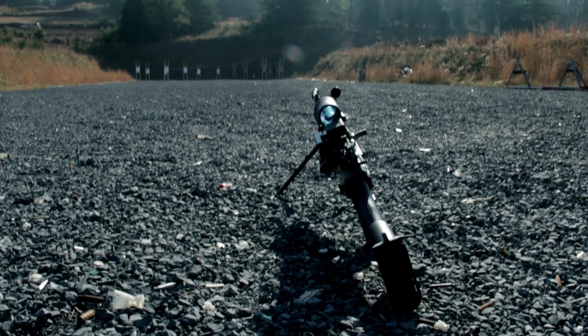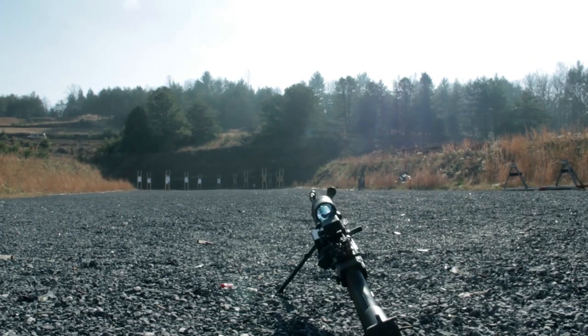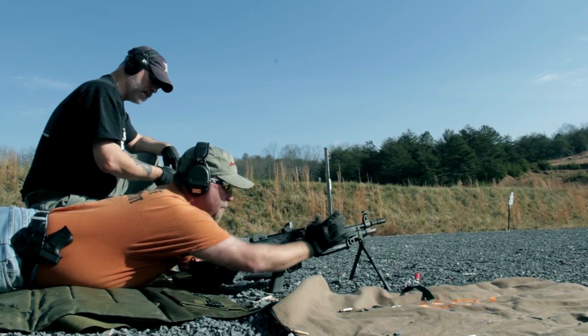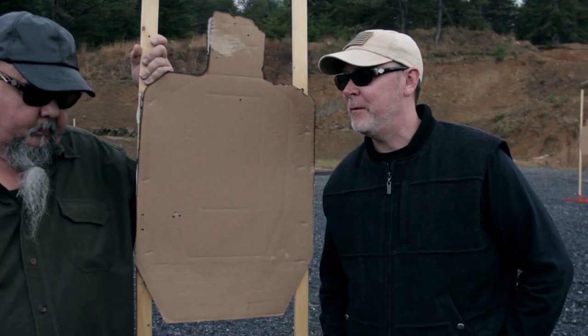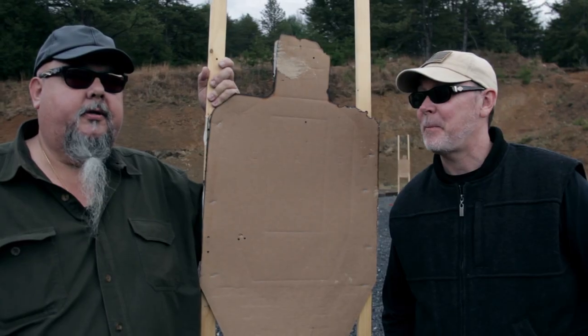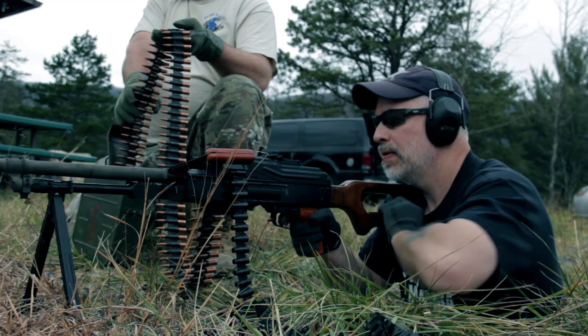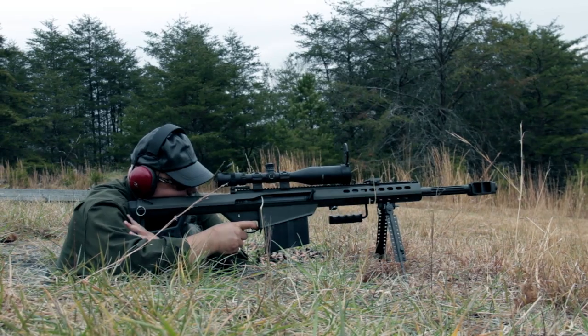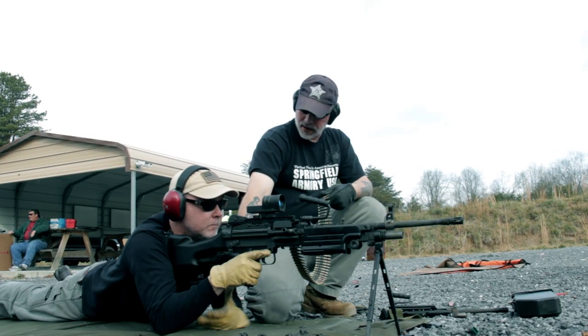We're back up here at Echo Valley again. We were up here a few months back for the Stonewall Arms shop shoot. This was just really the shop guys and they invited us up to look at some belt-fed machine guns. They definitely brought out the big stuff today. We're going to be looking at some firearms that are not readily available to most people. They cost more, the process of owning them is a little bit more involved, but this stuff is fun to shoot. This is the ultimate for the gun enthusiast.